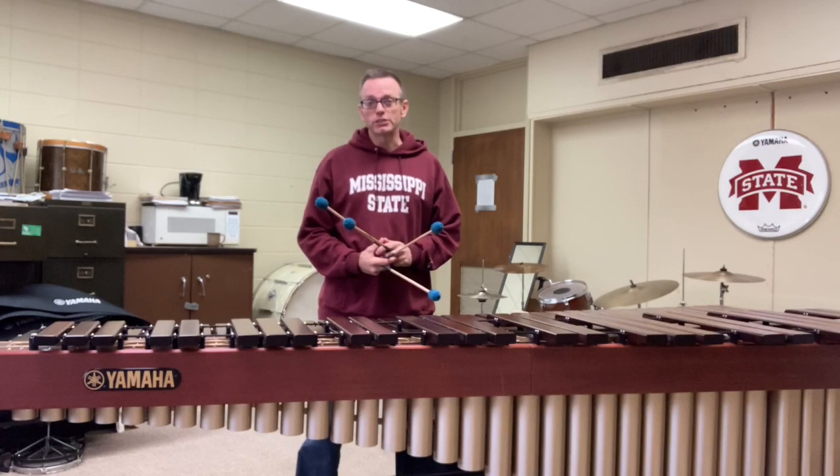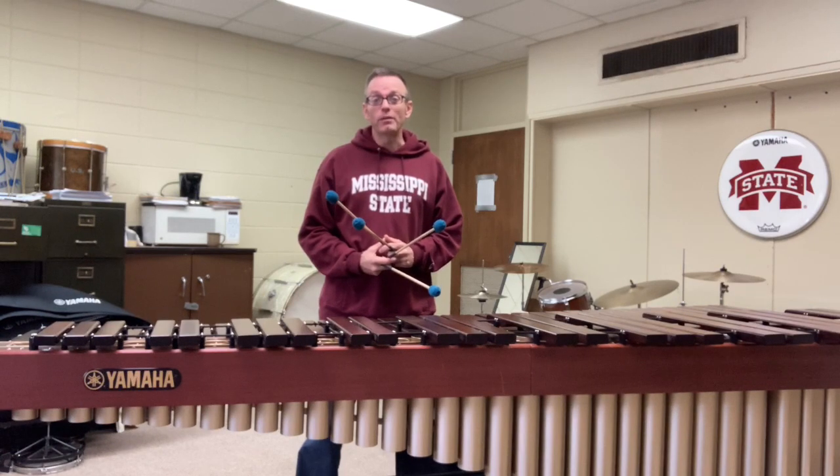One of the more challenging sections of this piece is at the very end — the last section where the melody occurs voiced in four-mallet chords.